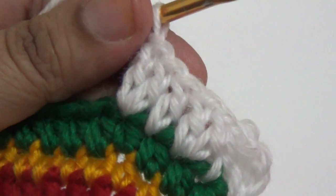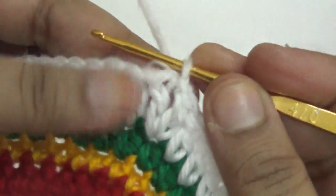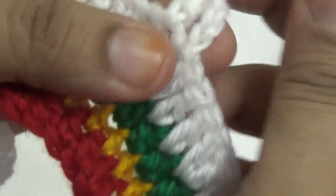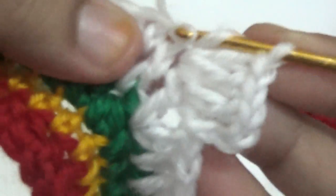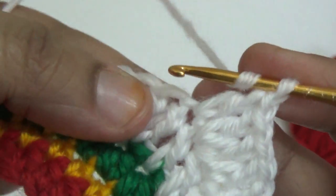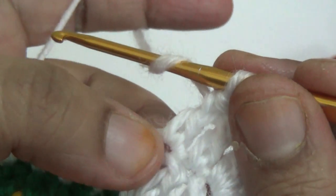Here I need to increase my double crochet. Make one, two, three chains — this is your first double crochet. In the next stitch make one double crochet, in the next stitch make one double crochet, in the third stitch make two double crochet. In the second stitch make one double crochet, in the next stitch make one double crochet, then two double crochet — repeat all around.